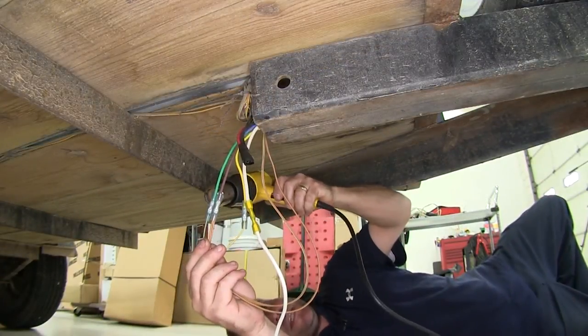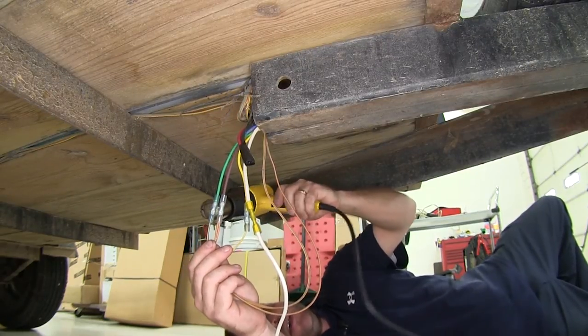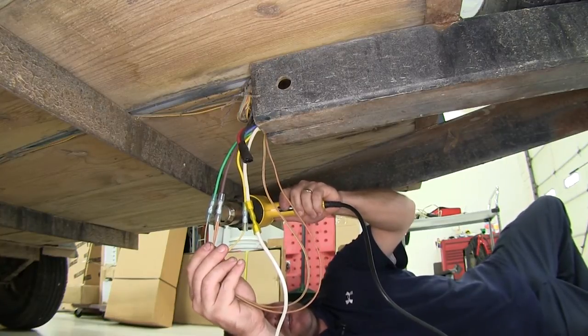Next, we'll use a heat gun to seal up all of our butt connectors. If you don't have a heat gun, a regular lighter will work, but be very careful as you can easily burn the insulation on the wires.